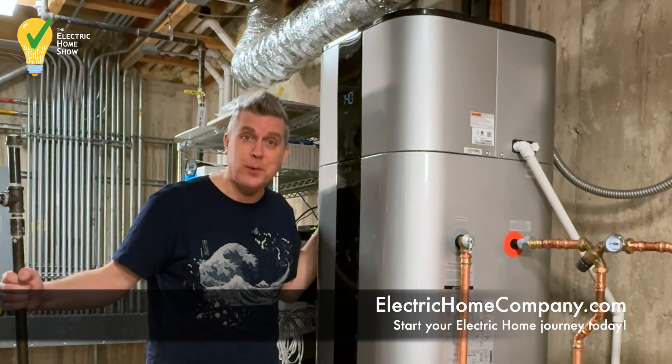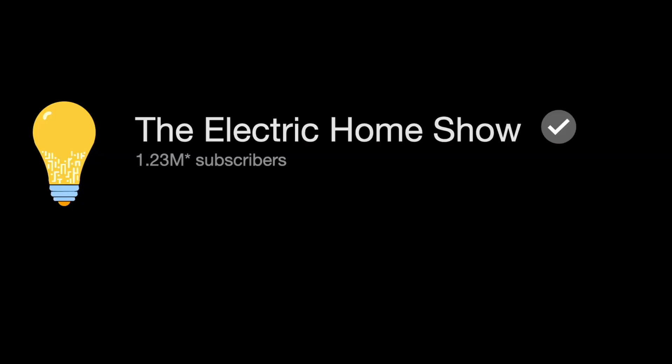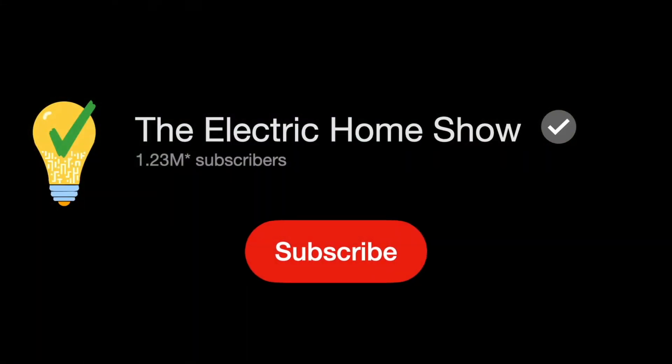It's an all-electric house. Thanks for watching The Electric Home Show. Break up with your gas company. I'm Aaron Stash. Like and subscribe for more.